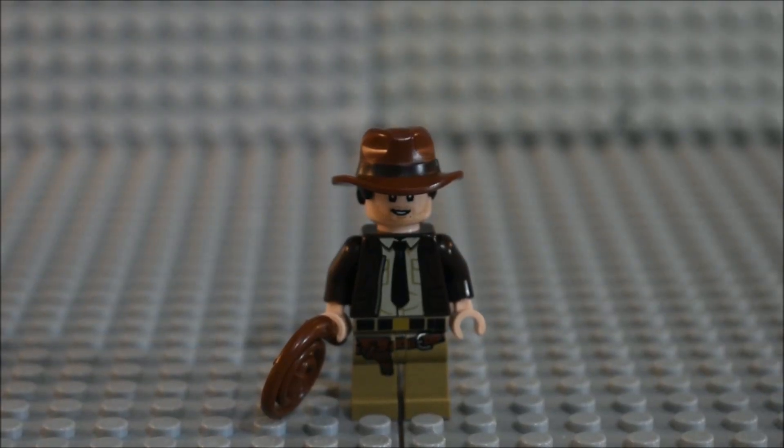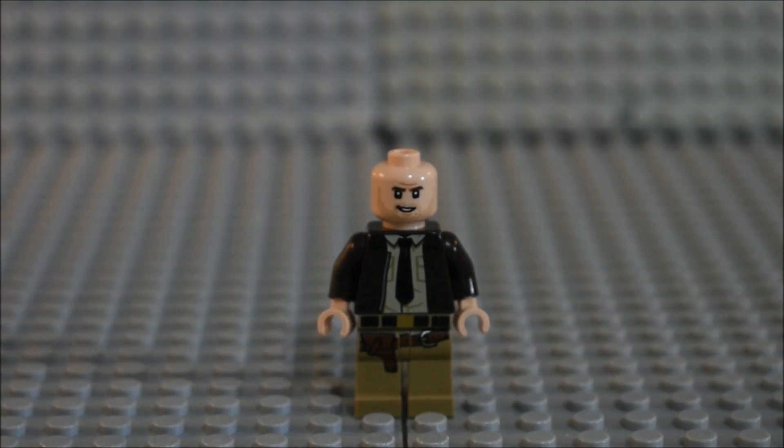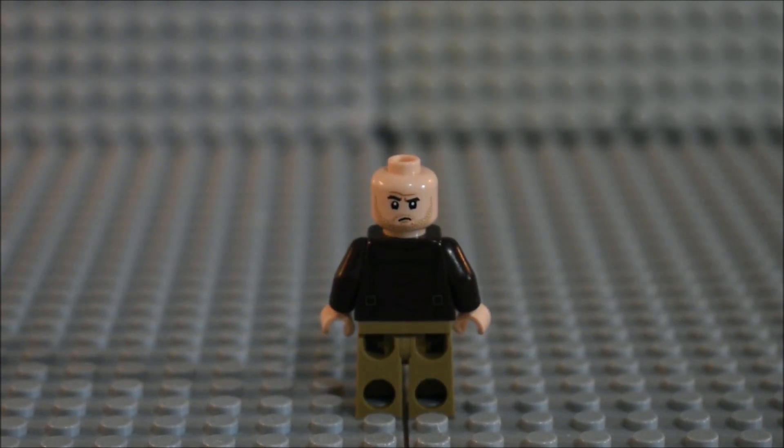Here is the brand new Indiana Jones minifigure. You can see what it looks like from the front. The whip is the same from the older sets. He has a brand new face print, torso detailing, and leg detailing.